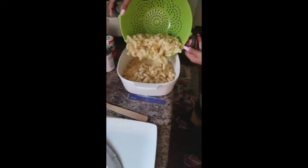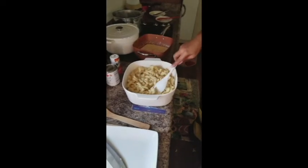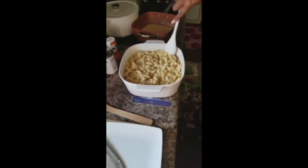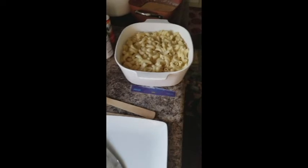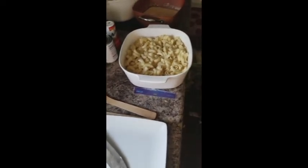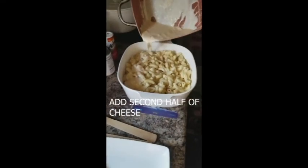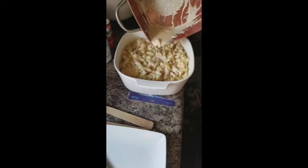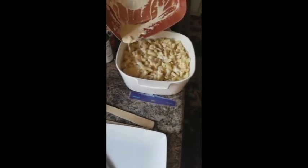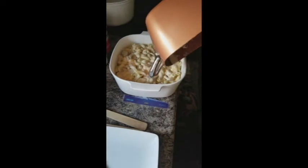Then grab the next half of the macaroni and cheese and place it in there, making sure they're all straightened out. You want a whole bunch of them facing upwards so they catch all that cheese going in. Now take the cheese sauce — see, this is pretty juicy, but this is how we want it because it's going to bake in the oven and get absorbed into those noodles. You want it liquidy but never watery.